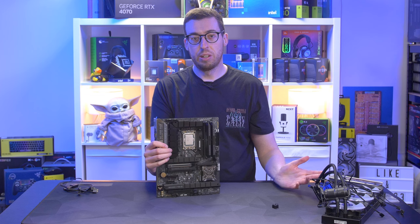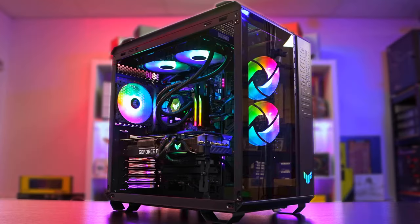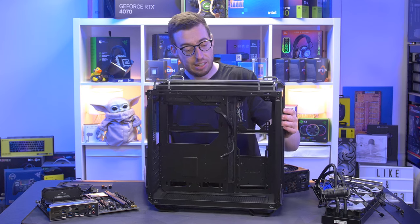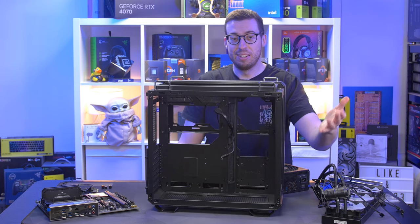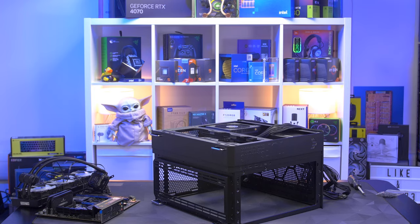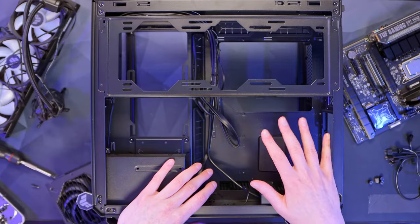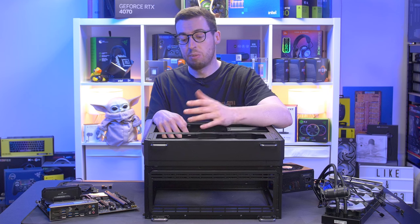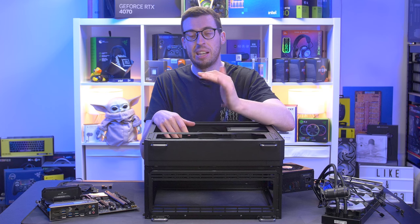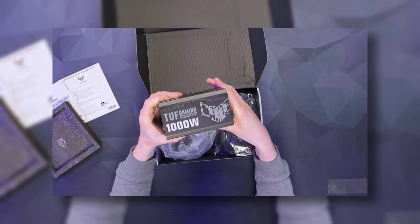I'm going to get the case ready and put the power supply in to make cable management a little bit easier. The case is the Asus GT502 — a really great dual-chamber case that's really easy to build in. I'm going to lay it down and install the PSU now so I can route the 8-pin EPS connectors, because once you put your AIO and motherboard in, if you've got big fingers like me it can be really tricky to do after. The power supply is the Asus TUF Gaming 1000W.